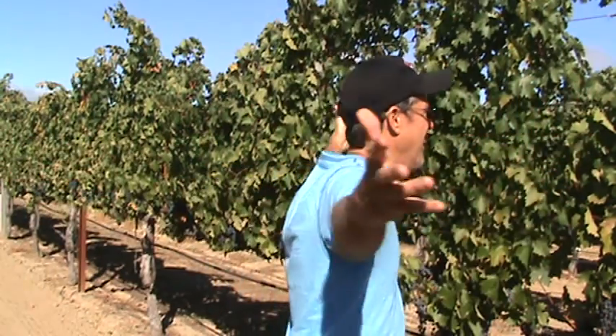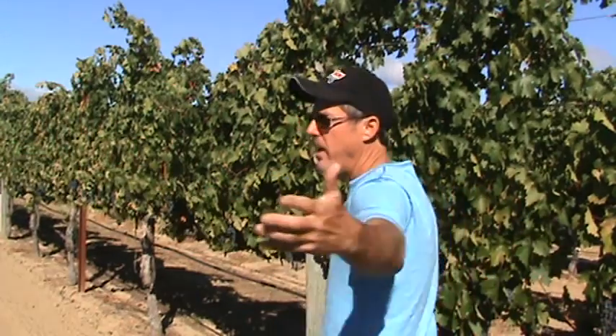This is not my usual how-to video. Can't you tell where I'm at? I'm at a vineyard, and today's how-to video is how to make a bottle of wine. You interested in that? Stick around, you're in for a treat.